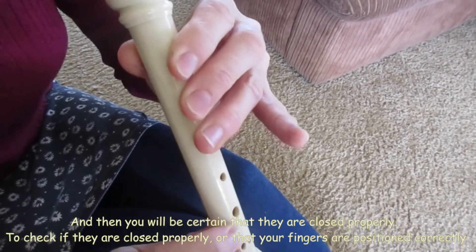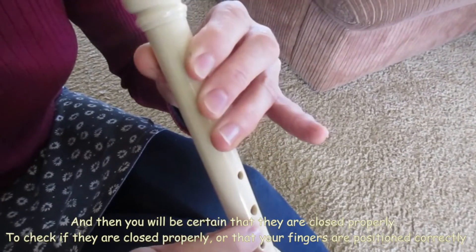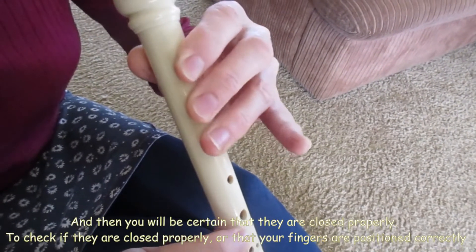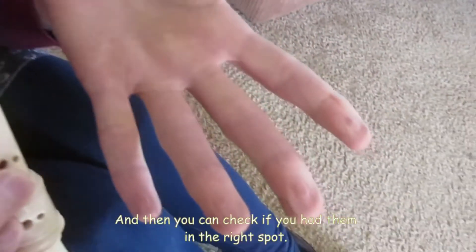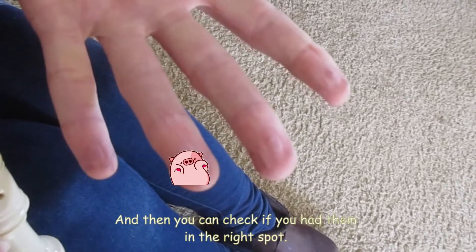To check if they are closed properly or that your fingers are positioned correctly, just press hard like this, and then you can check if you have them in the right spot.